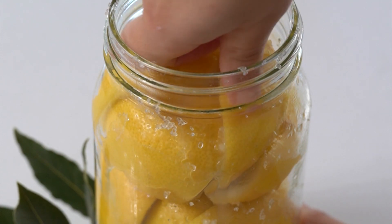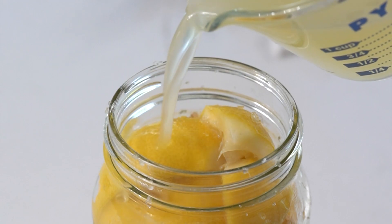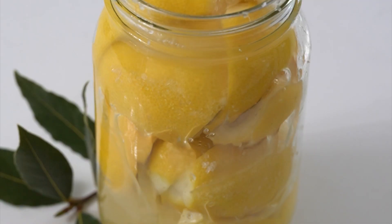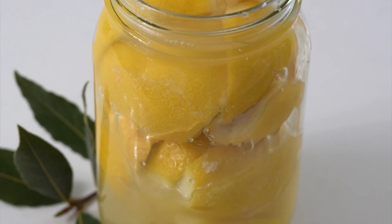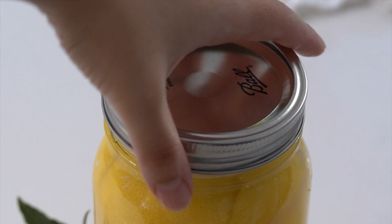We will squeeze them down so that we can pack as many in as possible and get them nice and condensed in there before topping with lemon juice. You will need additional lemons for this juice, so make sure you've got lots of lemons before making this.